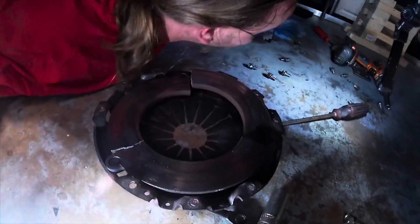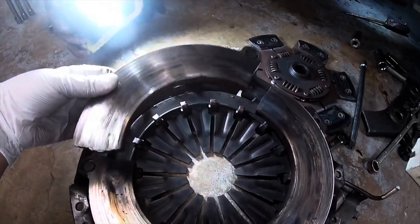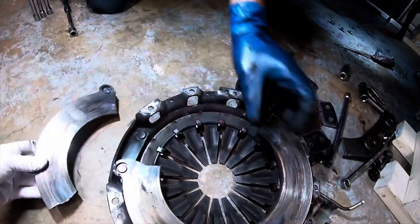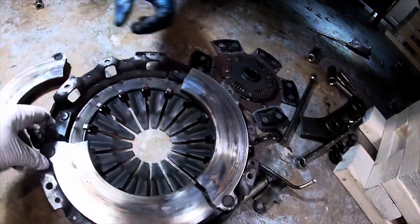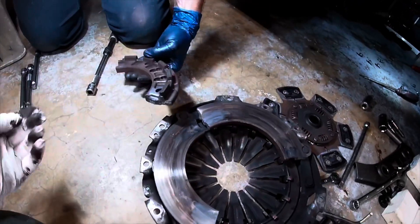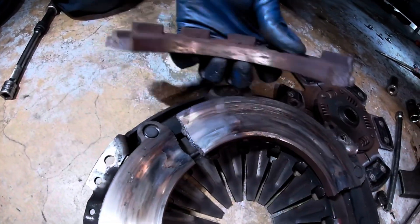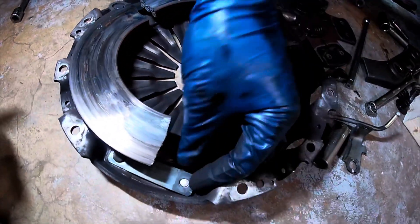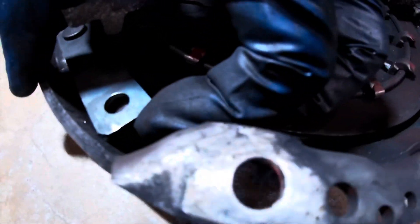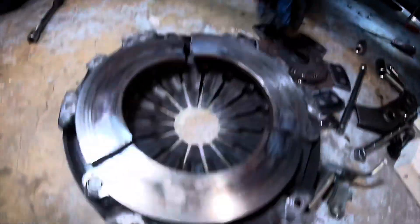Let me get the actual clutch. Snap that pin — one right there. And it snapped the pressure plate in three pieces. One there, one there, one there — two there, you know.